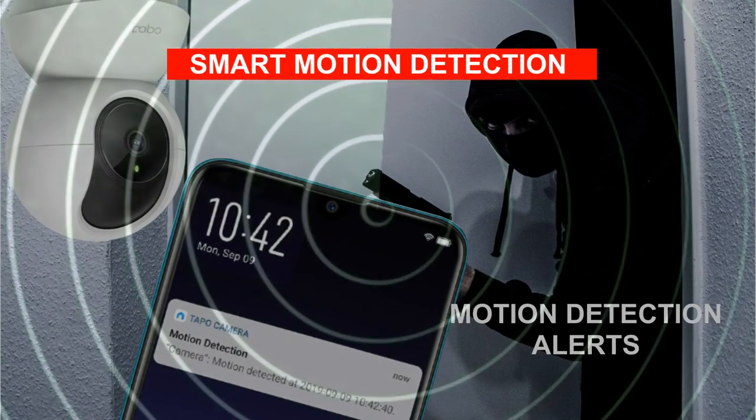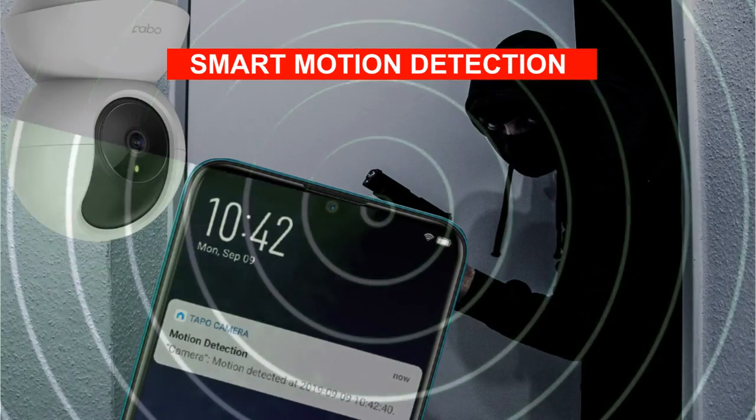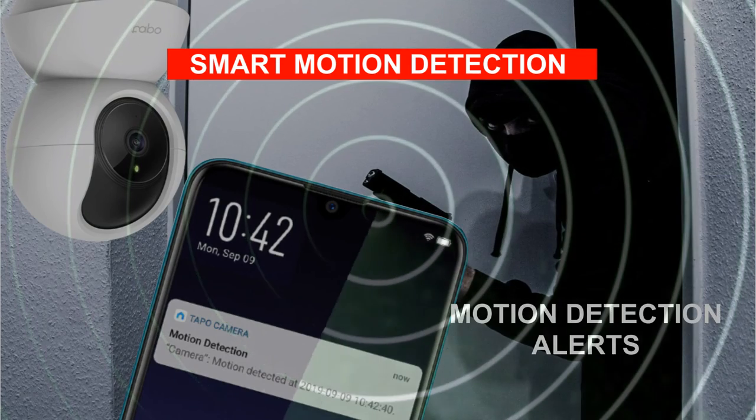Then there are some advanced features. The camera will send you a notification whenever it detects motion in predefined zones, and you can see a video clip of this motion to check.